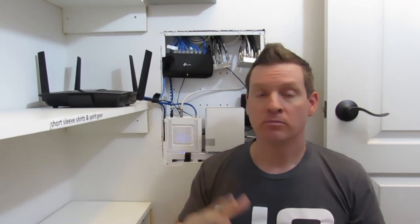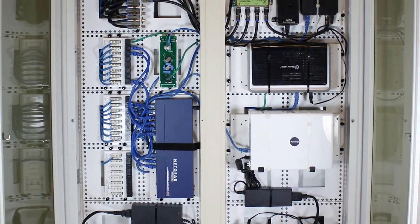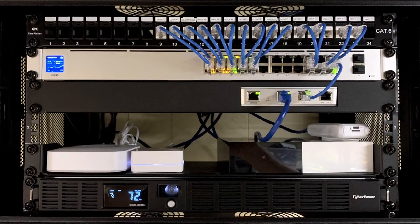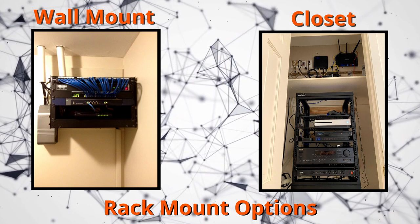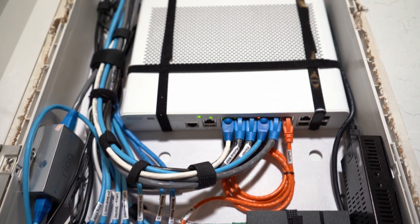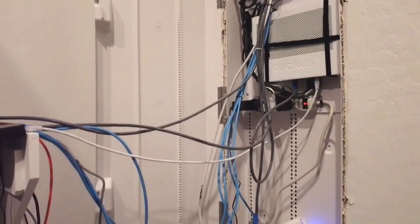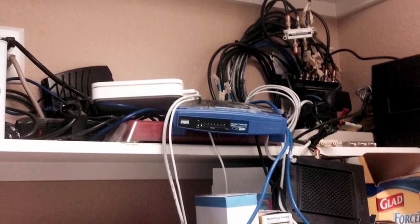Home networks come in all shapes and sizes. You have small networks, large networks, home networks that are enclosed in a network panel, and home networks that use rack mounts — which can be mounted to a wall or installed in a closet. Every home network is different, from the number of devices to the type of devices. Every home network is unique.